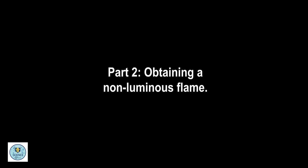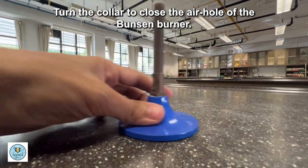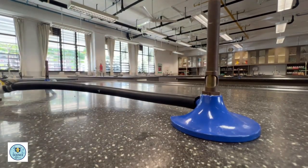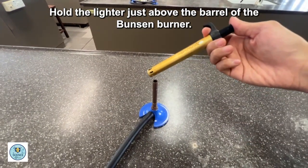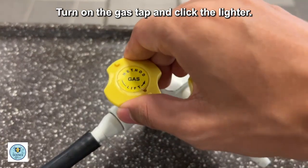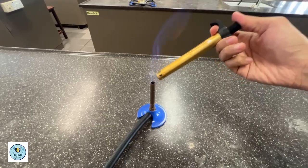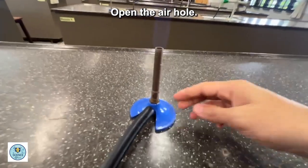Part 2: Obtaining a Non-Luminous Flame. Turn the collar to close the air hole of the Bunsen burner. Hold the lighter just above the barrel of the Bunsen burner. Turn on the gas tap and click the lighter. Open the air hole.